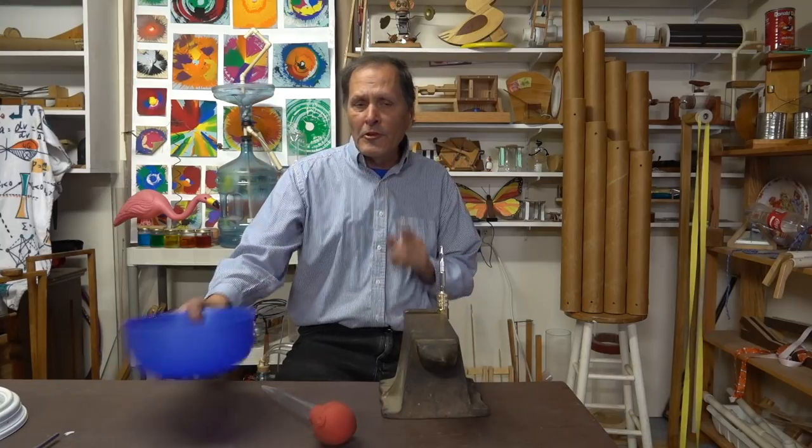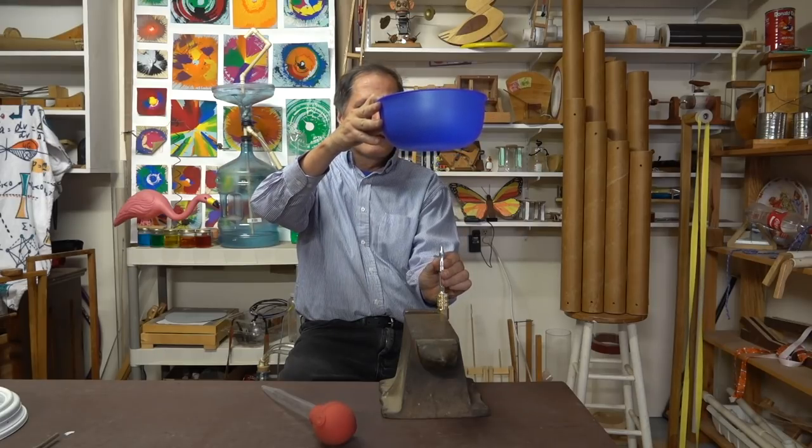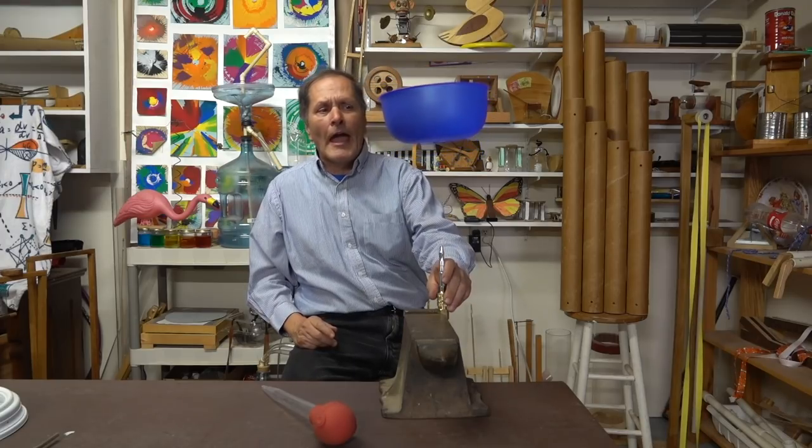Now part of the challenge is finding the best angle for the airstream. For example, this bowl likes the stream to be directly vertical. It's very stable. And if I put it on an angle...